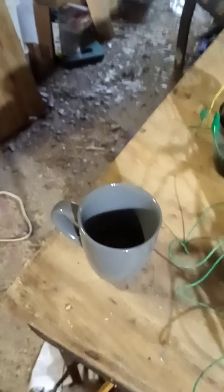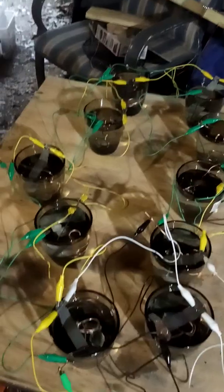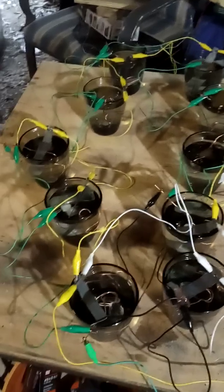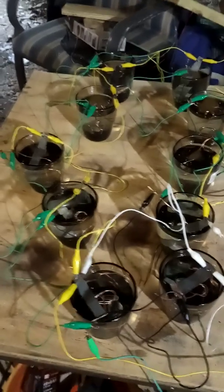I got the glass on purpose because I wanted to see what the reading would be with glass versus the ceramic mugs. And the ceramic mugs do carry a higher level of voltage because of the material that the ceramic mug is made of.